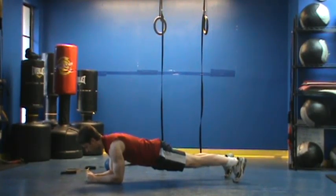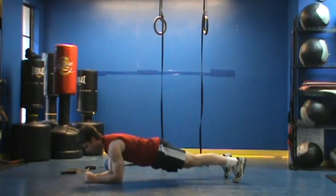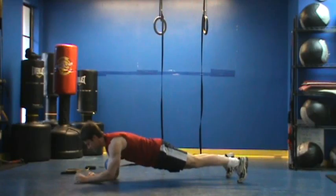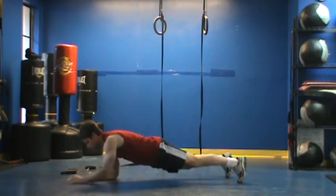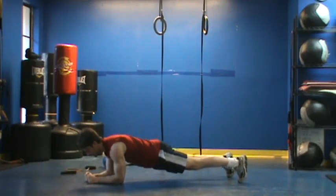From this point, moving very, very slowly, reach out in front of me and pause. This is a very, very slow and controlled movement. The key is to develop tension throughout my entire body — if I'm moving quickly, it's really hard to do that.